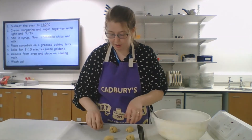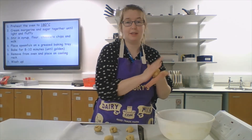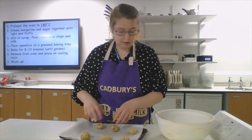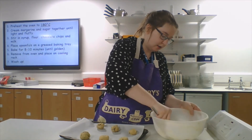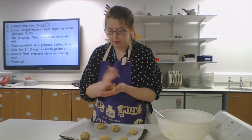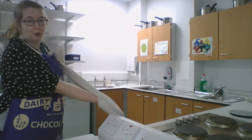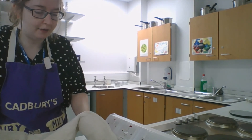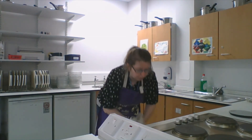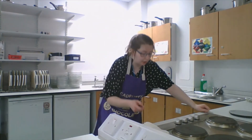You might have also seen on something like Great British Bake Off people using ice cream scoops to make sure they have the same sizes — that's up to you. You could experiment with a couple of different ways and see what your favourite is at home. Once I've got all the mixture portioned out, I'm going to pop these in the oven. Remember — oven gloves to put them in because it's a preheated oven, we don't want any burns. Pop them into the centre of the preheated oven, and the recipe says 8 to 10 minutes. You can set a timer on your oven.